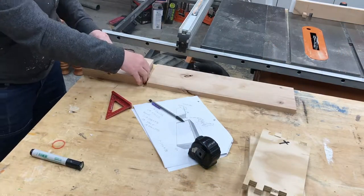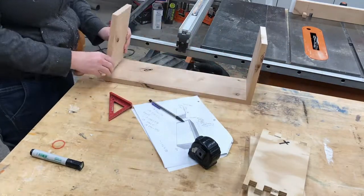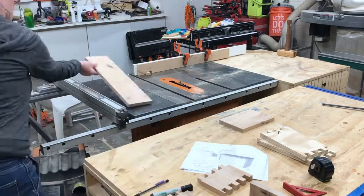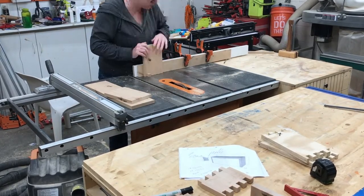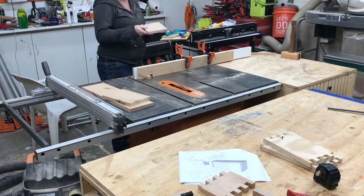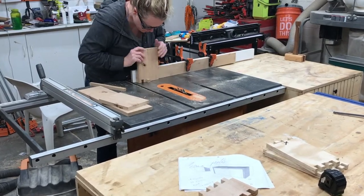Once I got the table saw all set up to where I liked it, it was time to go back to that piece that I glued up earlier. I got it trimmed down, sanded, and then I was going to cut everything in line so that my grain pattern would match. So I did a left side, then the top, then the right side, and then one big deep breath — and I started cutting my pins.